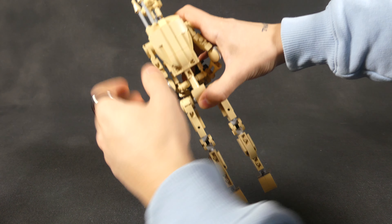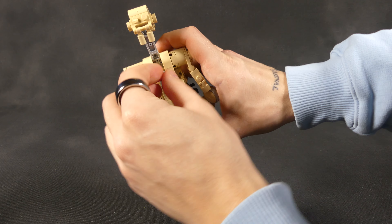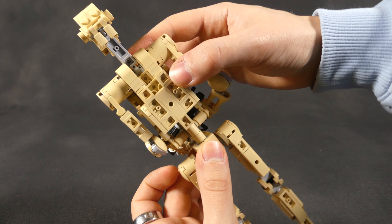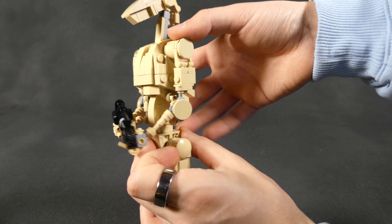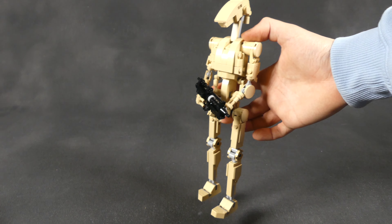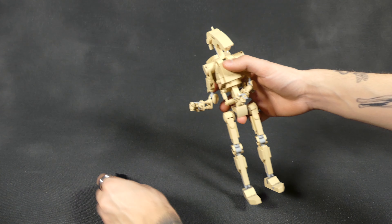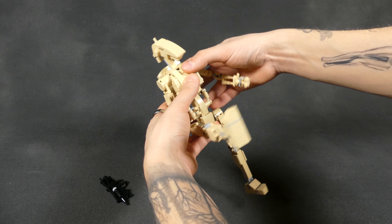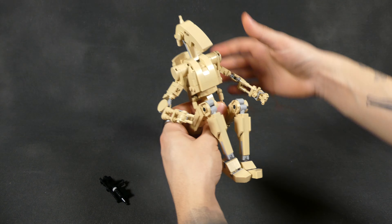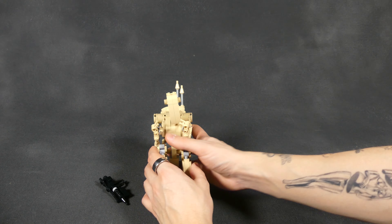Starting with the B1, this buildable battle droid has 363 parts and stands around 27 to 28 cm tall, or roughly 11 inches. The first thing you're gonna notice is that this B1 has some really dynamic and impressive posability. That's possible thanks to the joints in the arms that feature hinges so you can rotate them on several different axes, allowing you to make the droid look like it's holding the gun with both hands, for example. The legs feature knees that are bendable on two axes and can be rotated too for dynamic stances, and you also have a hinge on the feet for the toes.